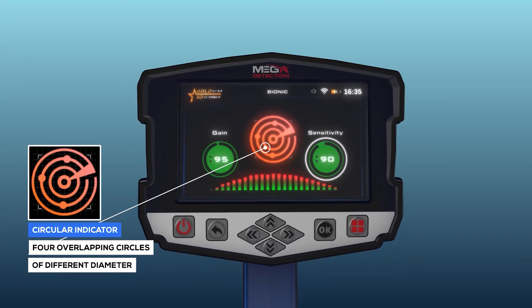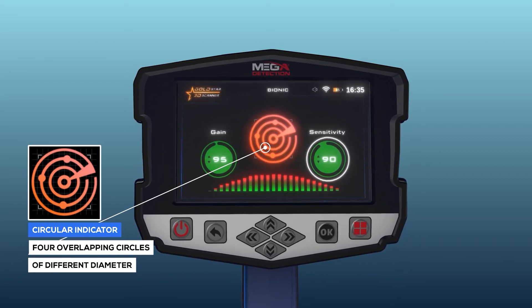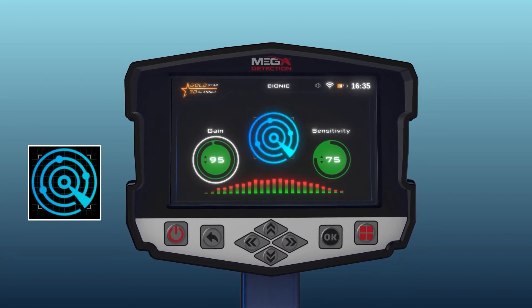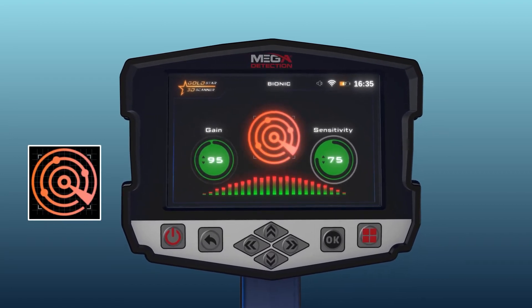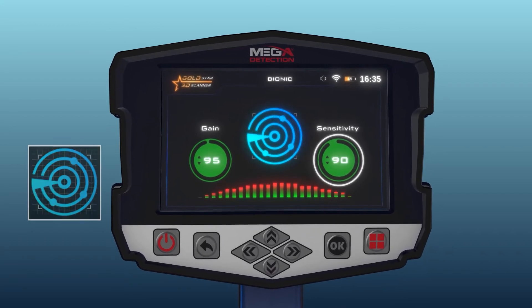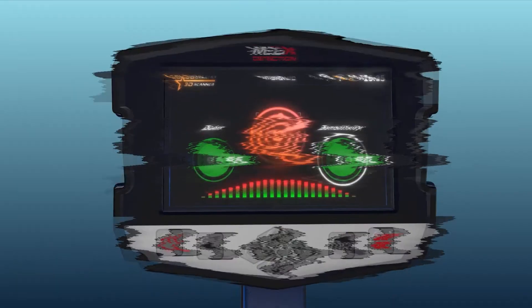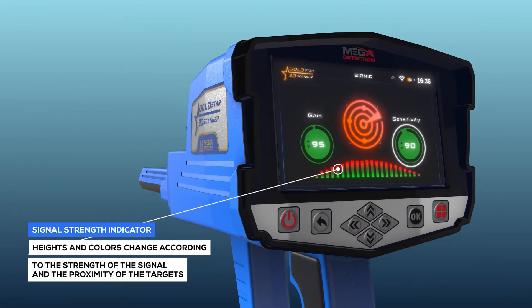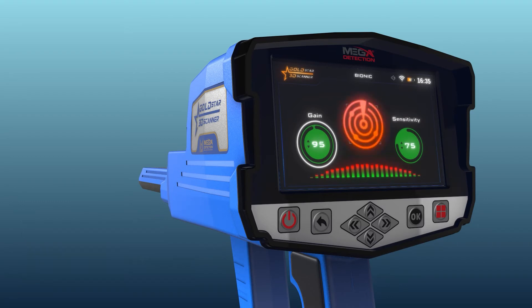Circular Indicator: it is an indicator in the form of four overlapping circles of different diameter, with four small circles on the outside of the second circle. Signal Strength Indicator: it is a horizontal indicator made up of vertical rectangles whose heights and colors change according to the strength of the signal and the proximity of the targets.